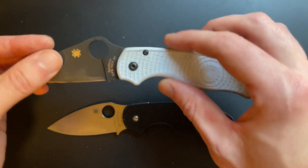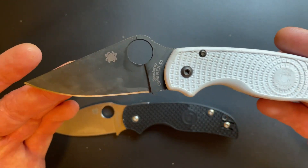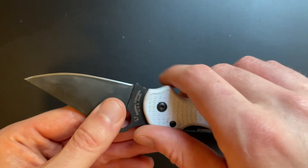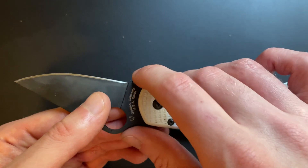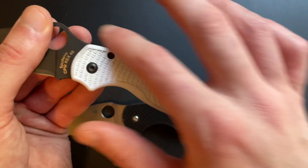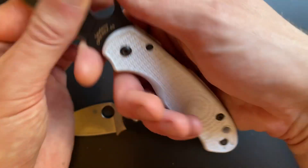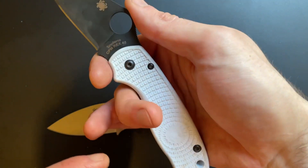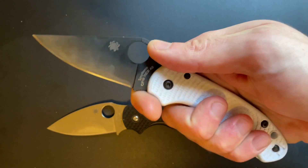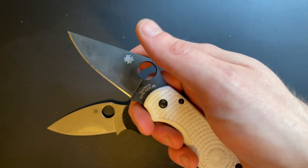About the same blade length, about the same handle size, about the same weight. The Para 3 has a slimmed-down version of that Para Military 2 blade shape - that dropped leaf point with a relatively small but effective choil, this big hump on the back, and these big contours all across the handle. Relatively neutral across the back, but you've got big contours that force your hand into a specific position. You want to get your middle finger there and your two fingers around that hump - that's how the Para 3 wants to be held. You can put your middle finger up there and pinch it. It's a very useful blade shape.